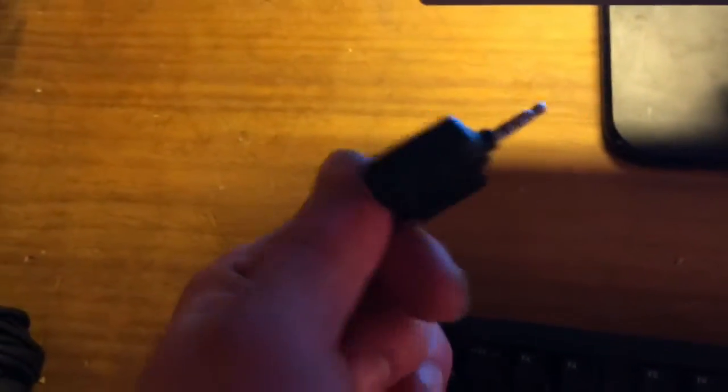I forgot — I have a microphone right here. The cool thing about this microphone is you can plug this 3.5mm jack into my iPhone and then I can actually use this as an actual external mic for my iPhone, which is really awesome.